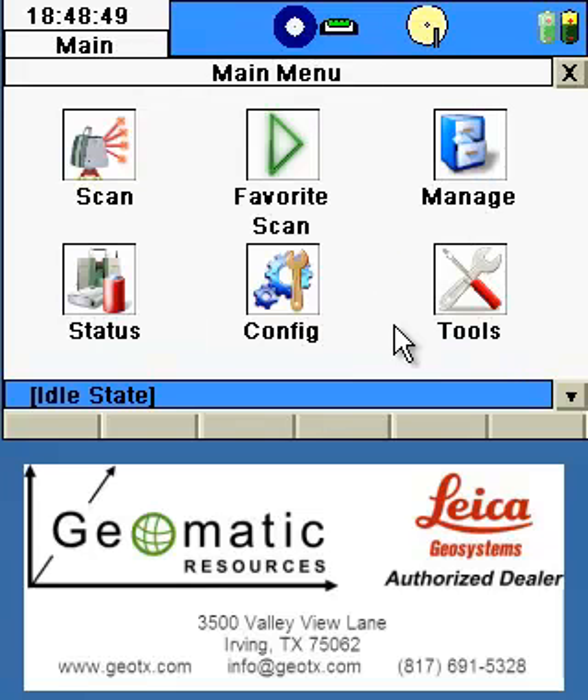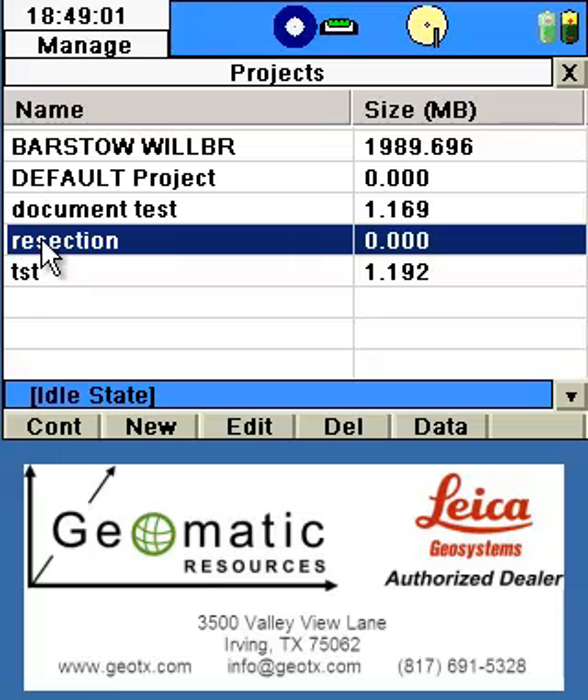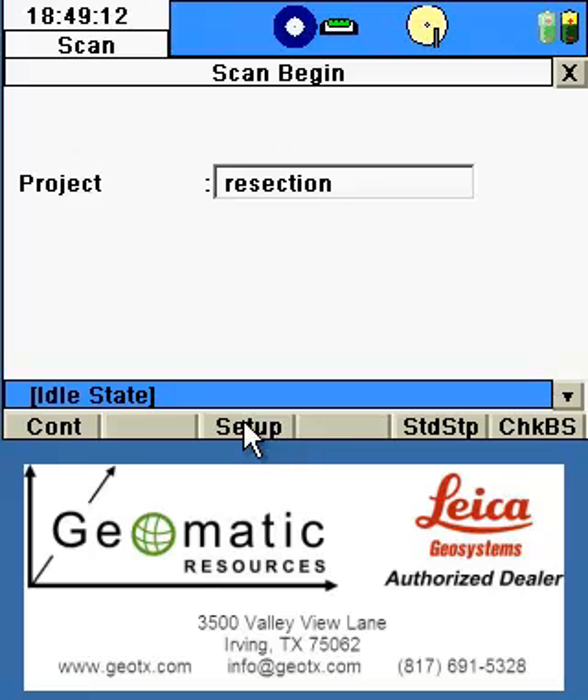We'll exit out to the main menu where we can begin the process of scanning. Select our project — if the current project is not selected, click on the project name shown, where you'll be taken to the project list to select the project and continue. Once on the main screen, you have three options for setup: Continue, which allows you to continue the scan world from the previous location; Setup, which allows you to perform resection or traverse functions; and Standard Setup, which allows you to pick target locations or change your scan world location. Since we're doing a resection, we will use the Setup option.